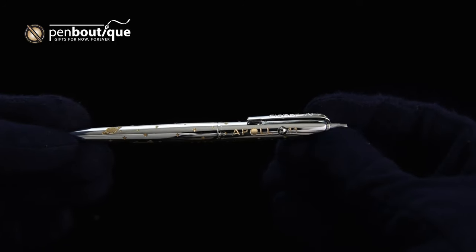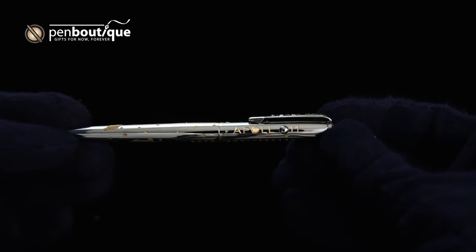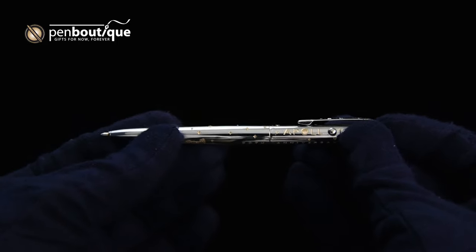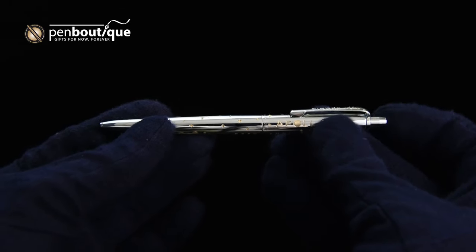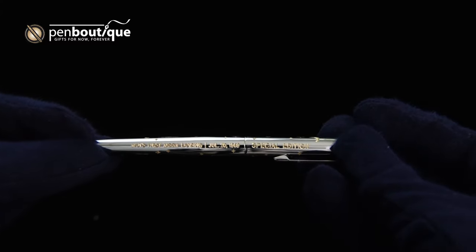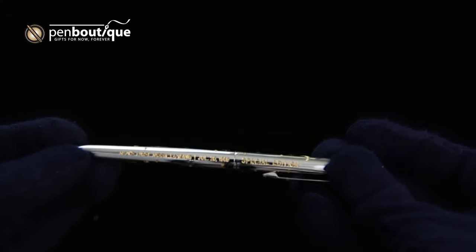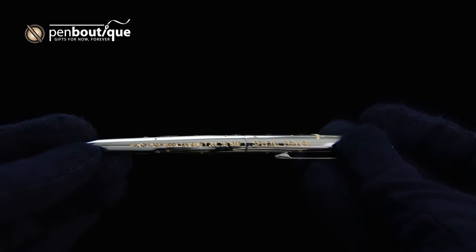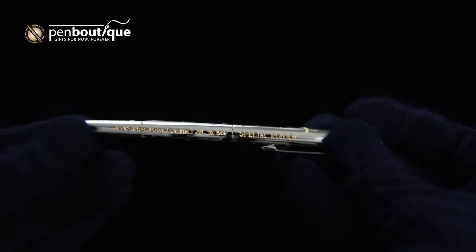Here you can see it says 'Apollo 11,' with the second O in Apollo being replaced with the button used to retract the tip of the pen.